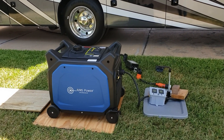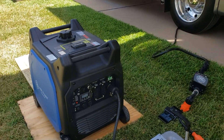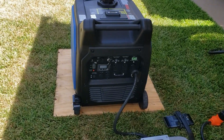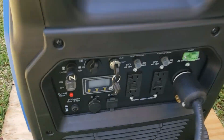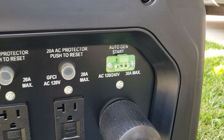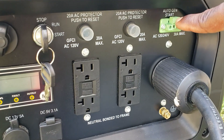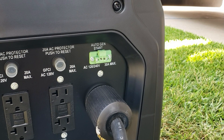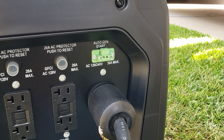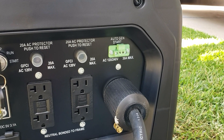Welcome back to the channel. Today we have the Ames Power 6600 — a 120 volt 240 volt ultra quiet inverter generator. Most of you are really going to like this because it not only has a nice display up front, it also has an automatic gen start. It's just two wires — you install a switch, it's an open/closed loop. Turn it on and the generator starts; turn it off and it stops. No power required.